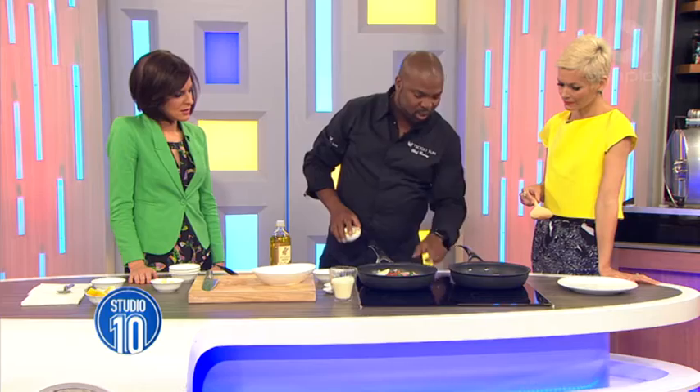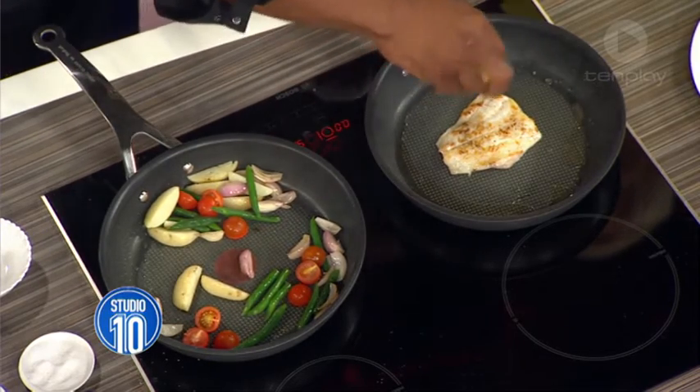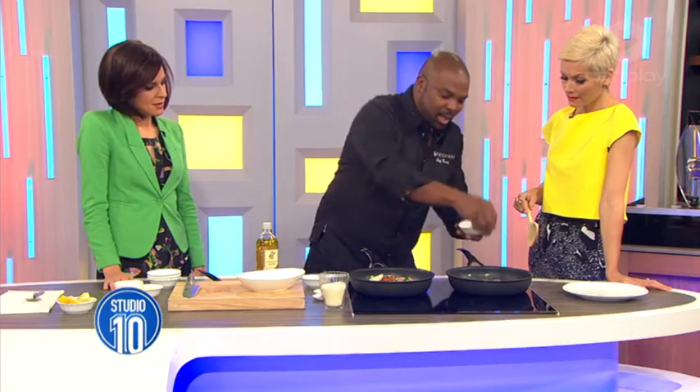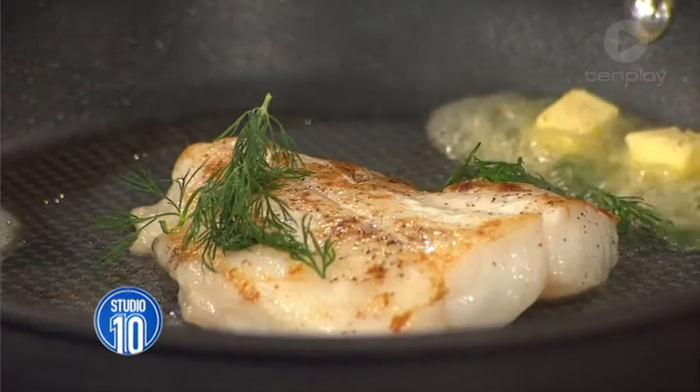Now we're going to switch this off — it's going to cook perfectly. I'm going to put in a bit of butter to get the creaminess in there, and a little bit of the herbs. What herb is that? Fennel. I like this — I could do this.